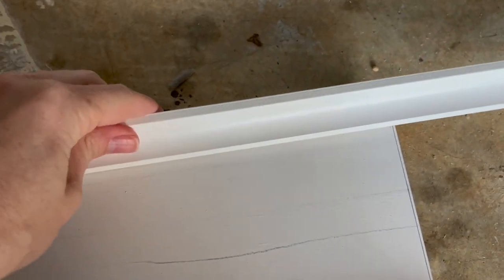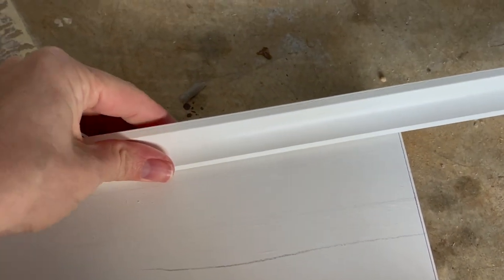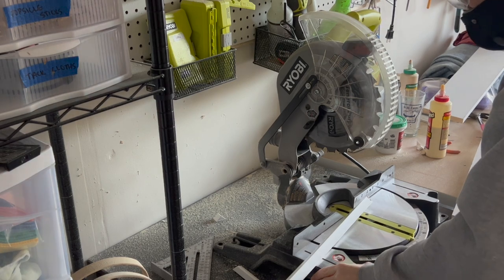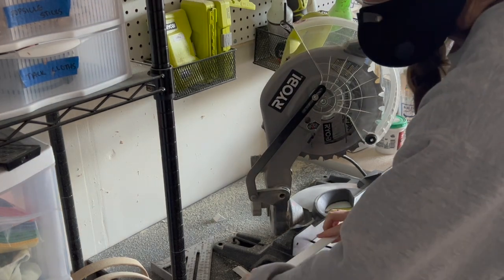Next we'll be cutting a cove molding trim. This is the trickiest part of this project, but even still not that tricky. You'll just set your miter to a 45-degree angle to make your cut, ensuring that the short edge of your miter cut is the same length as the 1x6.